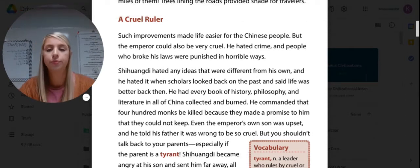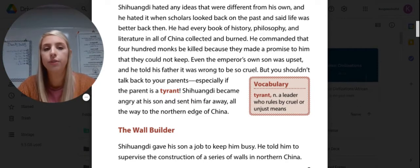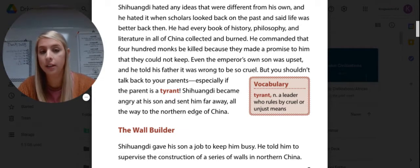A Cruel Ruler. Such improvements made life easier for the Chinese people, but the emperor could also be very cruel. He hated crime, and people who broke his laws were punished in horrible ways. He hated any ideas different from his own, and he hated it when scholars said life was better in the past. So he had every book of history, philosophy, and literature in all of China collected and burned. He commanded that 400 monks be killed. Even his own son told his father it was wrong to be so cruel, but Shi Huangdi became angry and sent his son far away to the northern edge of China. A tyrant is a leader who rules by cruel and unjust means.